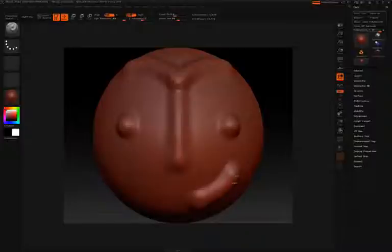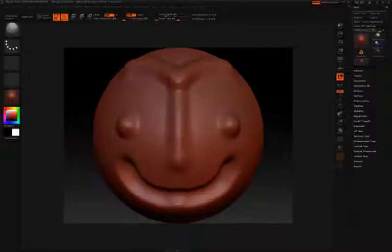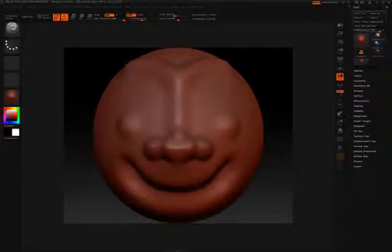Press Control Z to undo, then press X to turn symmetry back on. Hold the Alt key to sculpt into the surface. You can also hold the Shift key to smooth back some of the sculpting. By alternating between holding Alt, releasing Alt, and holding Shift, you can really start to edit your surface quite effectively.